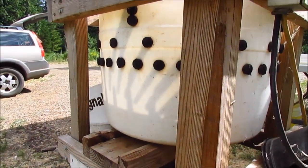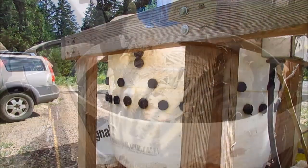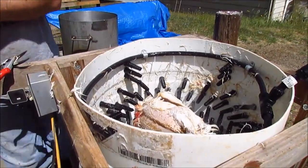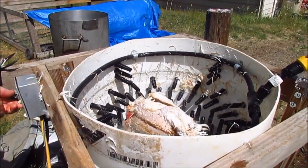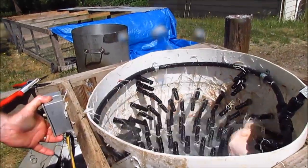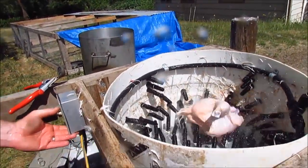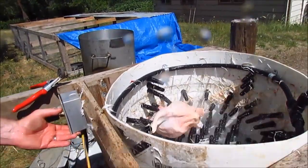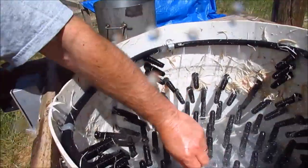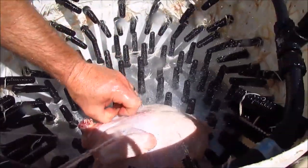Next we're going to run some chickens through it and show it in action. We always take the legs off first — it seems like they get fewer broken bones that way. Most of them take about 15 seconds. We'll end up with a couple extra feathers here and there, but for the most part it gets them clean.